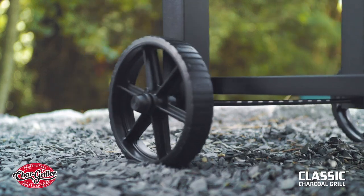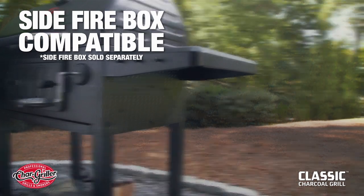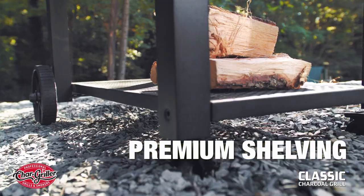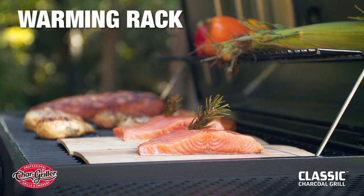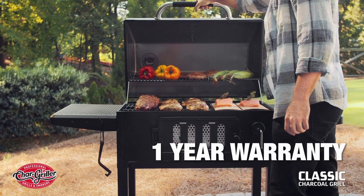Throw in four durable wheels for easy mobility, the compatibility to attach a side-fire box for mastering offset low and slow smoking, enough shelving for ample prep and storage space, and some great secondary features like heavy-duty steel construction, a warming rack, a large professional gauge built-in thermometer, and a one-year warranty.